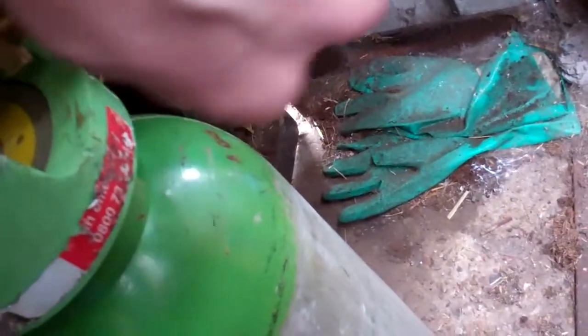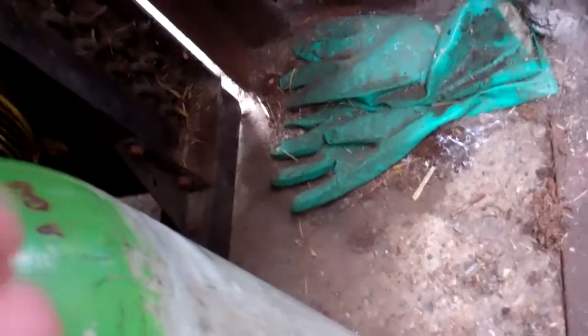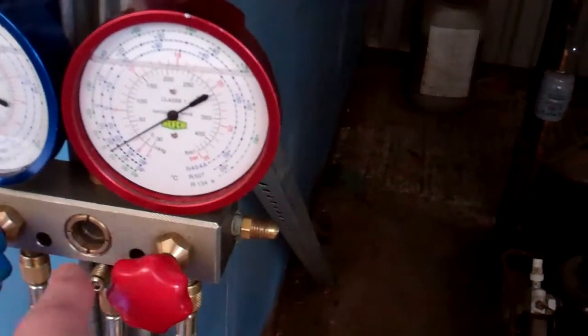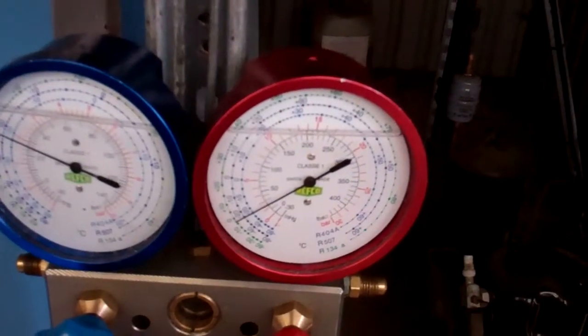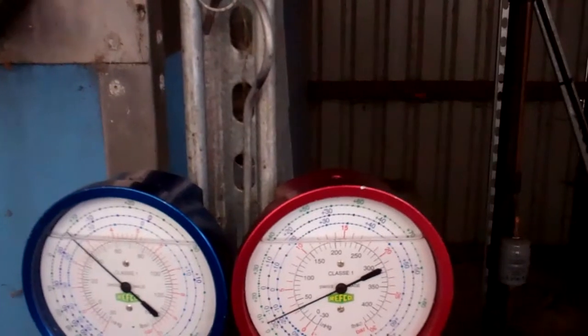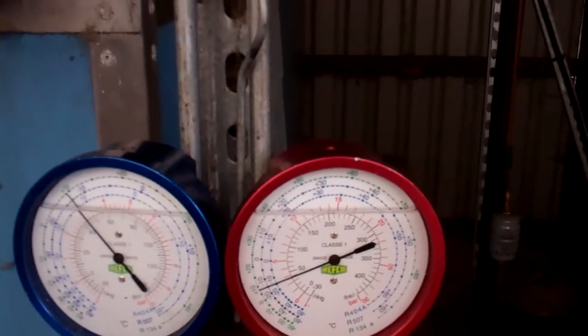It's got something on the high power off because we don't want it starting. I'll probably put some pressure in there. The pressure switch just clicked. Alright, now I'll have a look around and see what we can see.